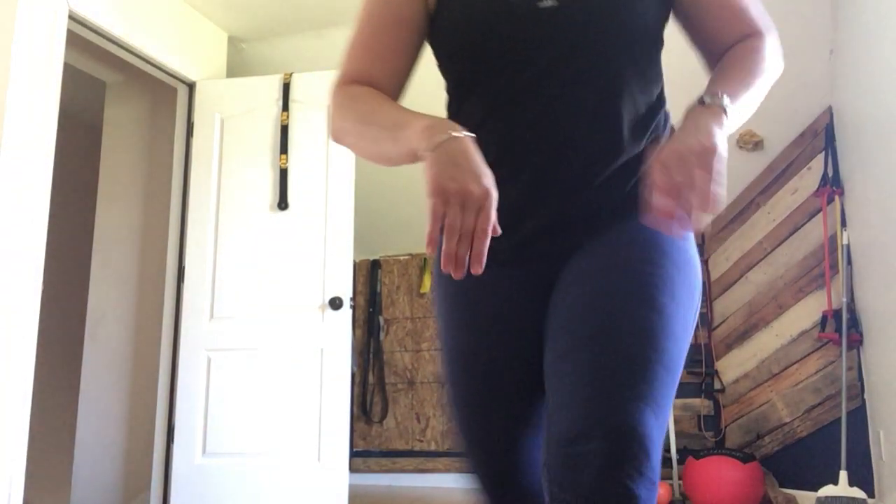All right. That is the first in a series — this is more of a corrective exercise workout. Looking forward to doing some more workouts with you guys. Hit me up with any questions, and thanks for watching!